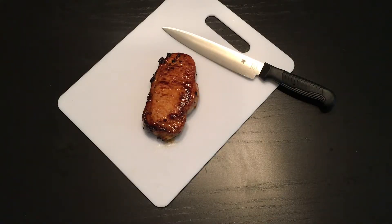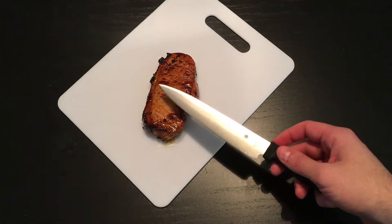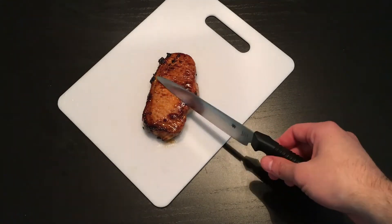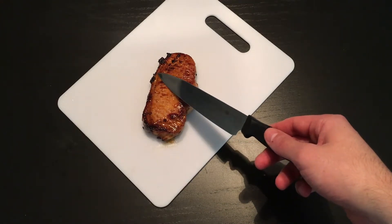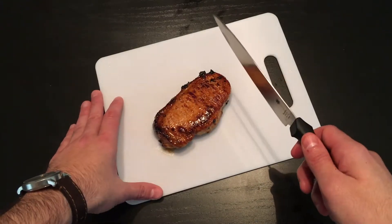Welcome back to Cheap Knife Reviews' review of the Spyderco Kitchen Utility Knife. Here we're going to see how well the Spyderco Kitchen Utility Knife does versus the ever-present pork chop. This is a pork chop done up in a maple and sriracha glaze, and we're going to see how well she does cutting through her.